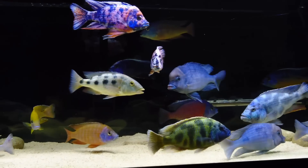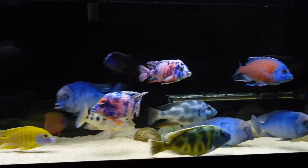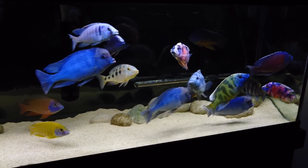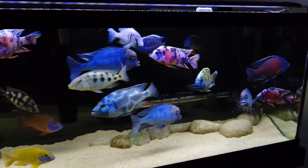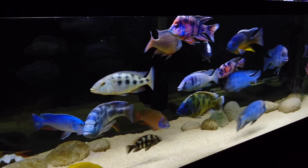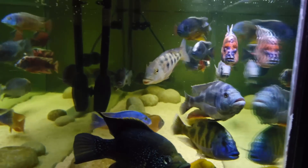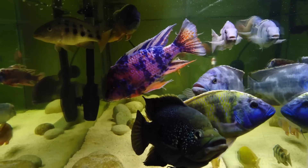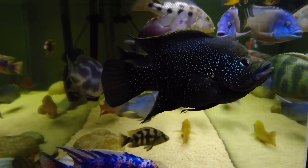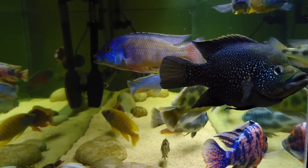And so far it is actually doing the job — pretty good, better than I expected actually. So thumbs up to Fluval for that. Let's give you a side shot as to how it looks. So this is the Fluval FX6.